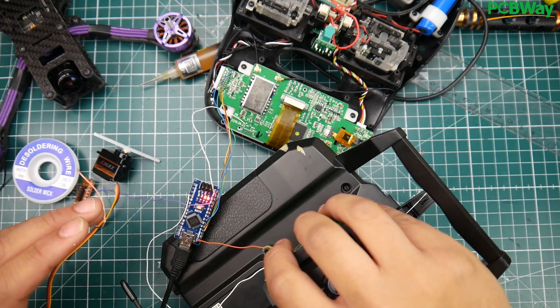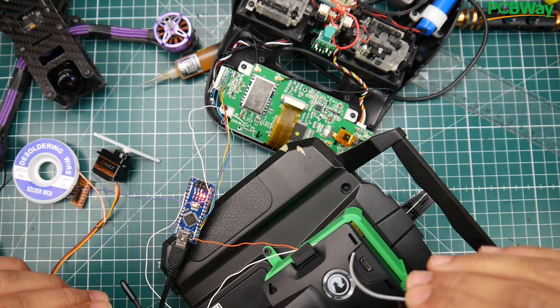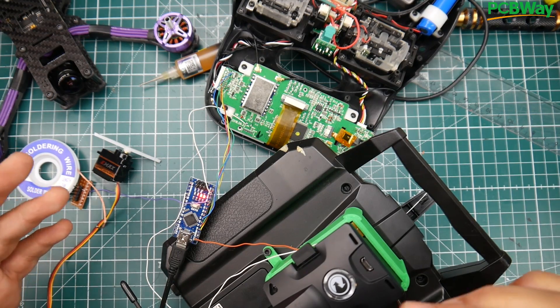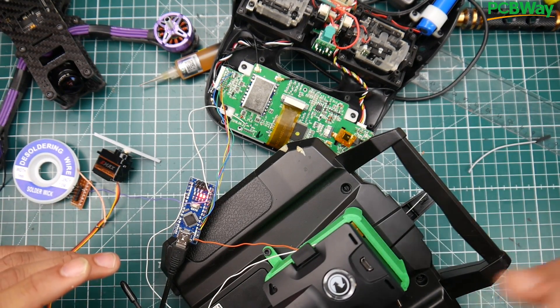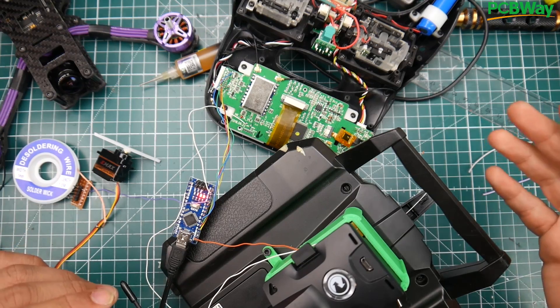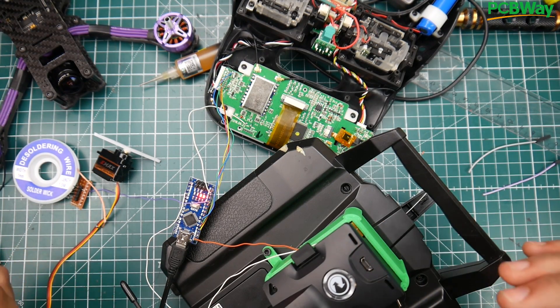I also need to design and 3D print parts to house the modules, like we did for the FrSky — that proved very successful. I apologize for not showing you how to set up the R9M with this module; it's the same process — just plug it in, lock it into PPM mode and you're good to go. I still don't have the time for all these extra details, hoping you can figure some things out on your own.